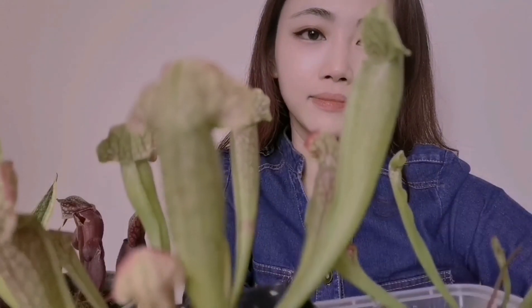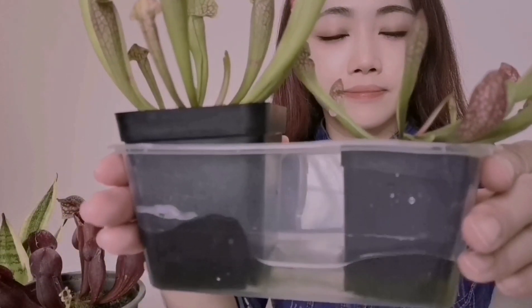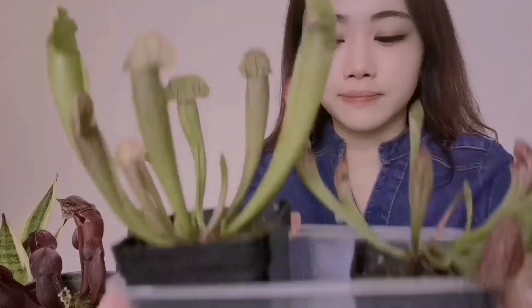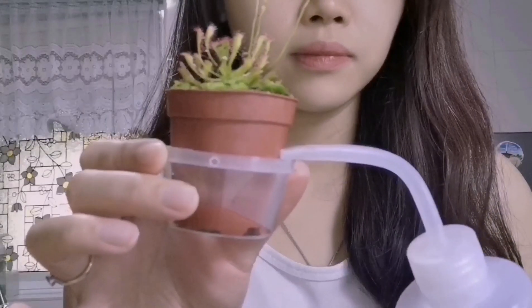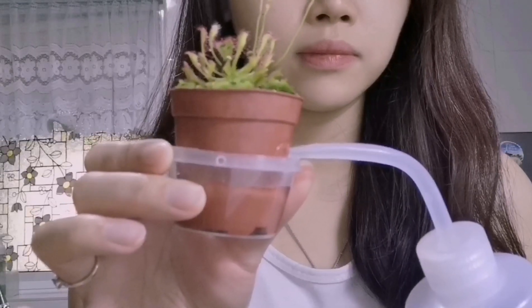Carnivorous plants love a humid environment. They love to sit in a consistently wet place, so I place them in a recycled Tupperware. Water level should not be higher than half of the pot. Refill the water when it almost dries out. Remember, never use tap water — use only distilled water or rainwater.